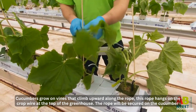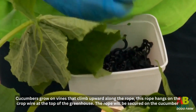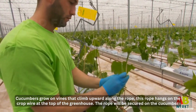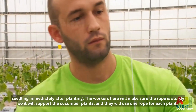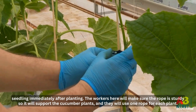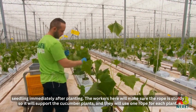Cucumbers grow on vines that climb upward along a rope. This rope hangs on the crop wire at the top of the greenhouse. The rope will be secured on the cucumber seedling immediately after planting. The workers will make sure the rope is sturdy so it will support the cucumber plants, and they use one rope for each plant.